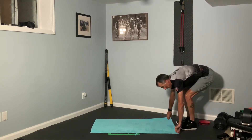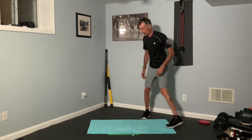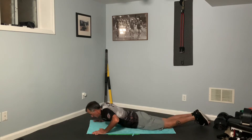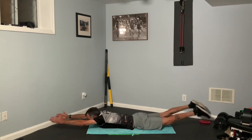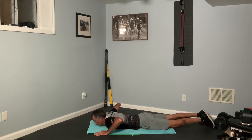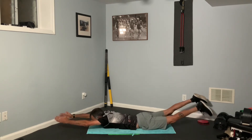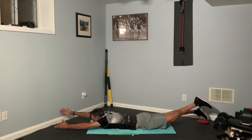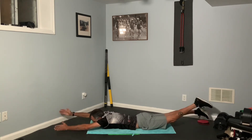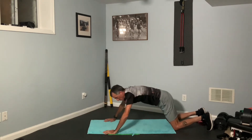We've gone from beach volleyball to the track, and now we're going to the pool. We are going to perform a Superman flutter kick. Get down onto your belly, arms out in front. Engage your shoulders and your glutes, get everything up, and alternate a little flutter kick for 20 seconds. Squeeze the glutes, and that entire posterior chain — glute, hamstring, lower back — just firing. Great shoulder activation.